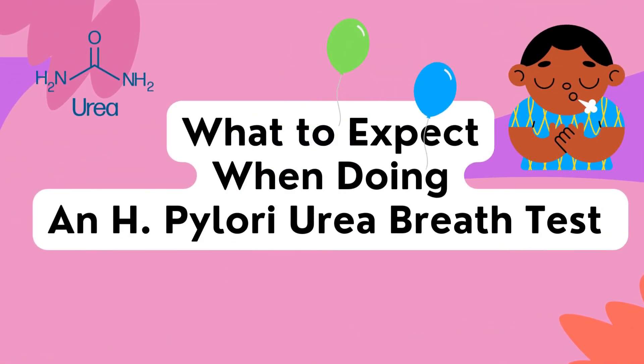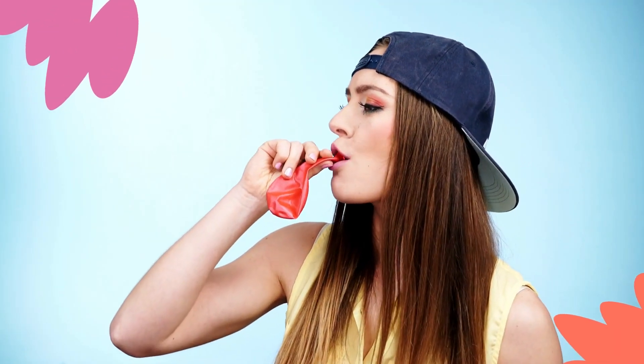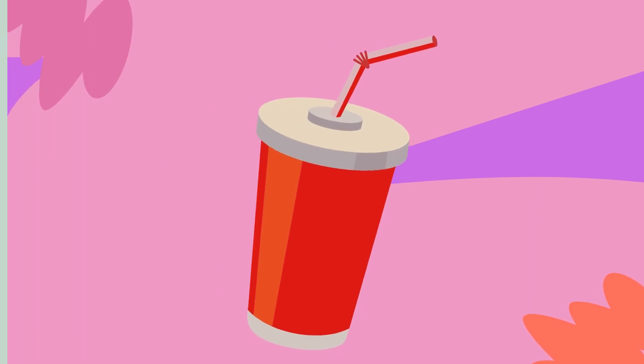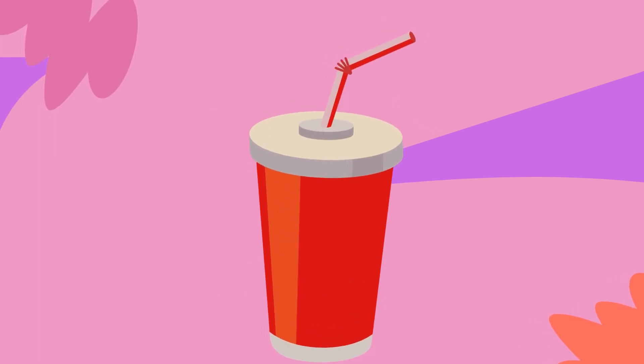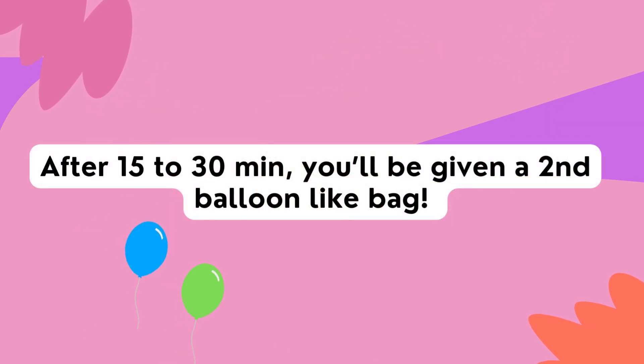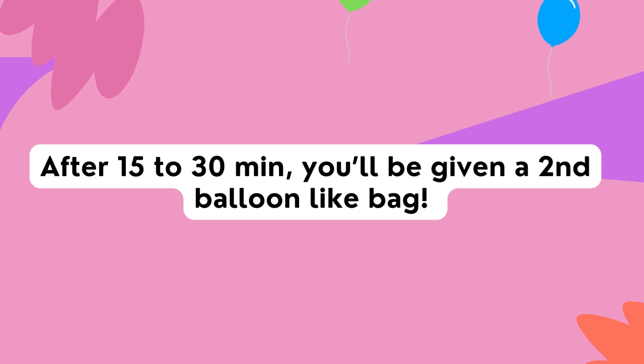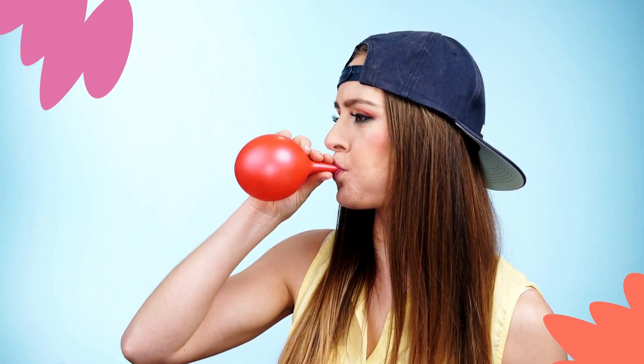So what to expect? The entire test takes anywhere from 20 to 35 minutes. First, you'll be asked to take a deep breath and hold it for about 10 seconds before exhaling into a balloon-like bag. Then, a flavored drink containing a substance called urea will be given to you to drink through a straw. After about 15 to 30 minutes, you'll be given a second bag. You'll take a deep breath, hold for 10 seconds, and exhale into the bag, the same way you did with the first.